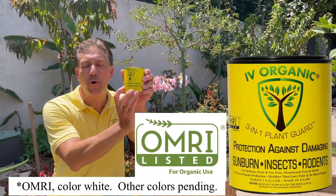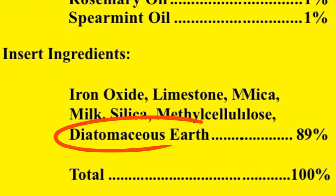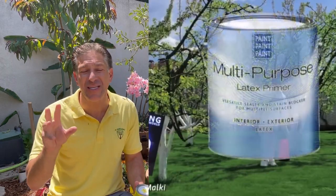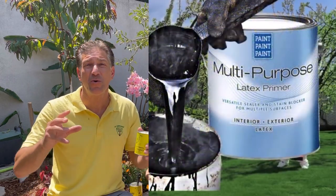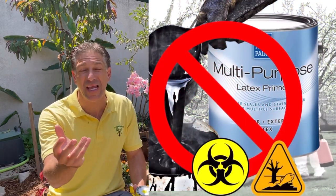Ivory Organics is OMRI listed for organic gardening and has seven active oils which offer insect and rodent repellent protection, in addition to diatomaceous earth and a patented long-lasting formula ideal for your organic gardens and orchards — instead of the harmful effects of latex and tar-based products which eventually slough off the plant, contaminating your garden soils and organic orchards.